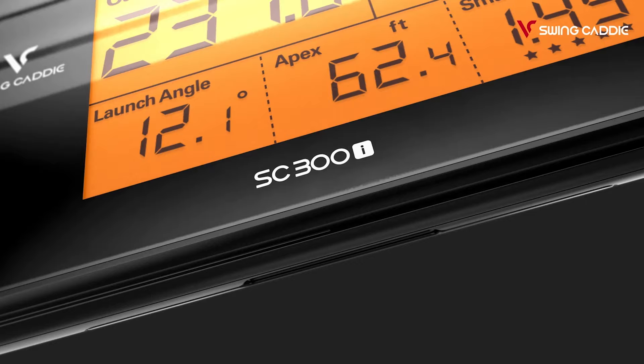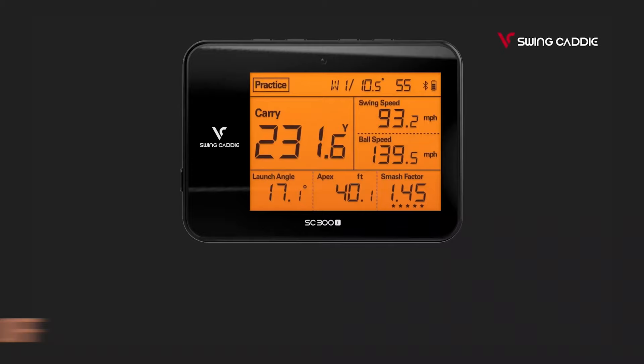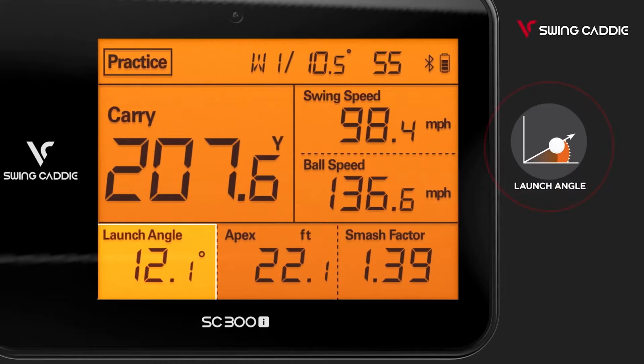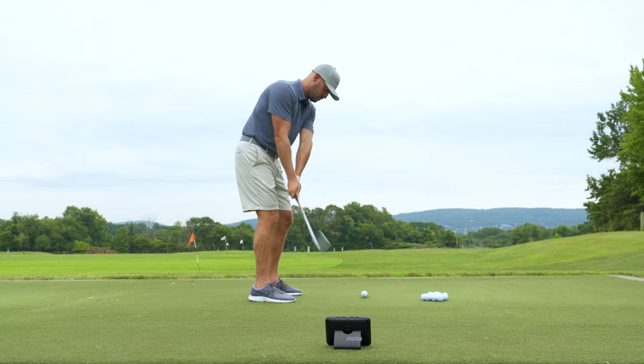So we just recently started working with Swing Caddy — they're an awesome new partner with us. I want to talk to you today a little bit about what they have to offer. What I really like about the Swing Caddy is it gives you awesome metrics that the pros have, like carry distance, swing speed, ball speed, launch angle, smash factor, and apex. And when you go play, you have to know how far you carry it, and you just don't get that level of information at a normal driving range.